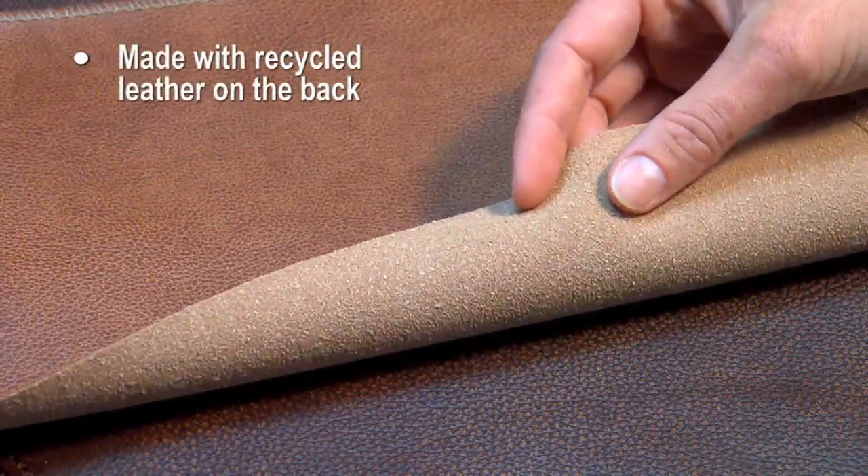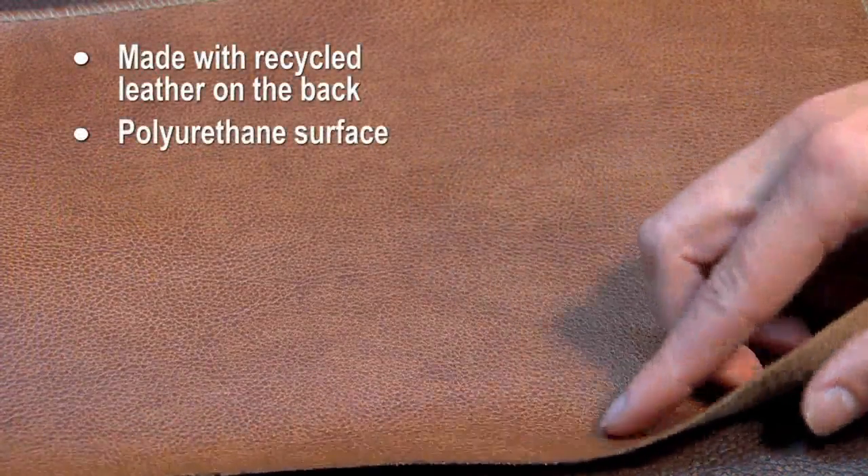Bonded leather has become a very popular choice for upholstered furniture. Bonded leather isn't really leather — it's made from recycled genuine leather fibers that are bonded with latex, then covered with polyurethane.